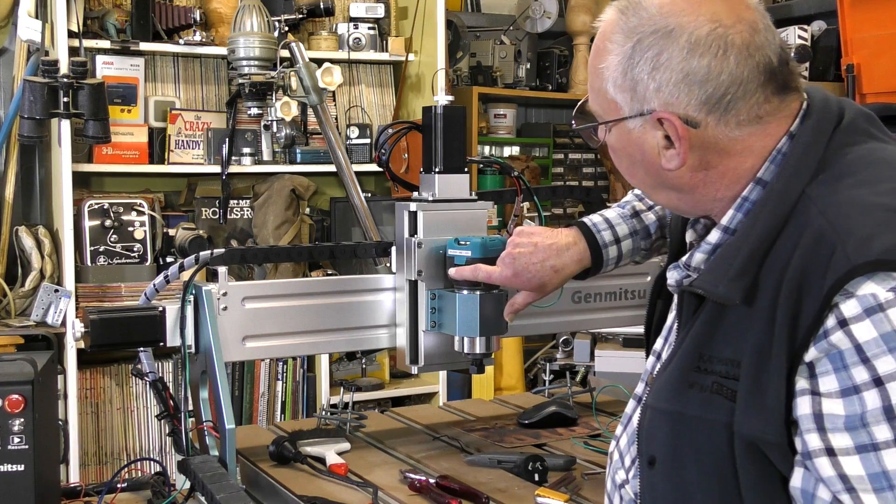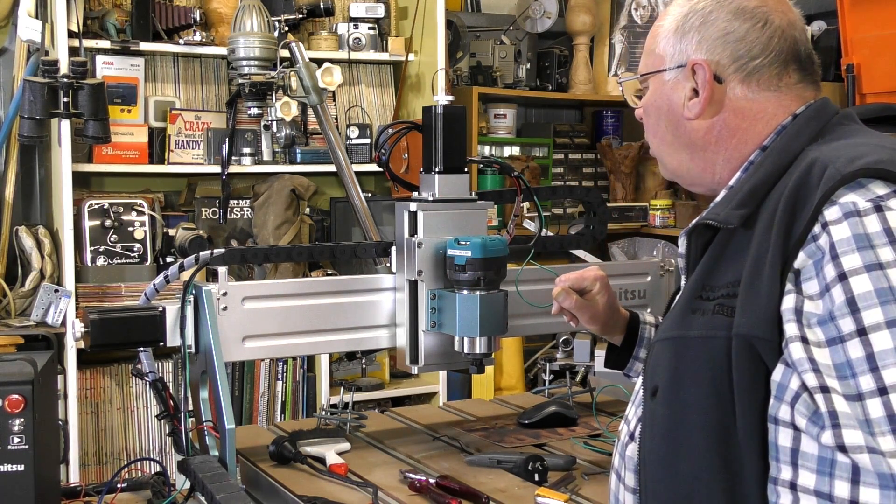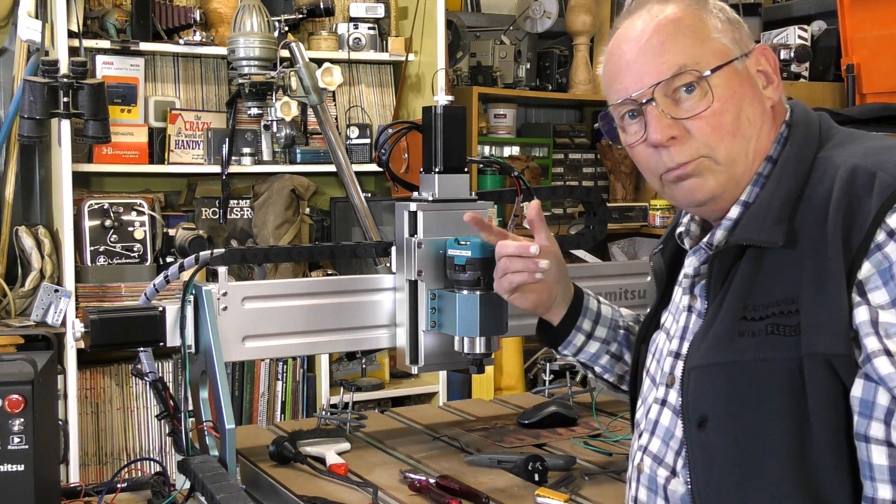It had everything on it that I wanted. It's got an on-off switch, it's got a variable speed control. It'll go all the way down to about 8,000 RPM and all the way up to 30,000.